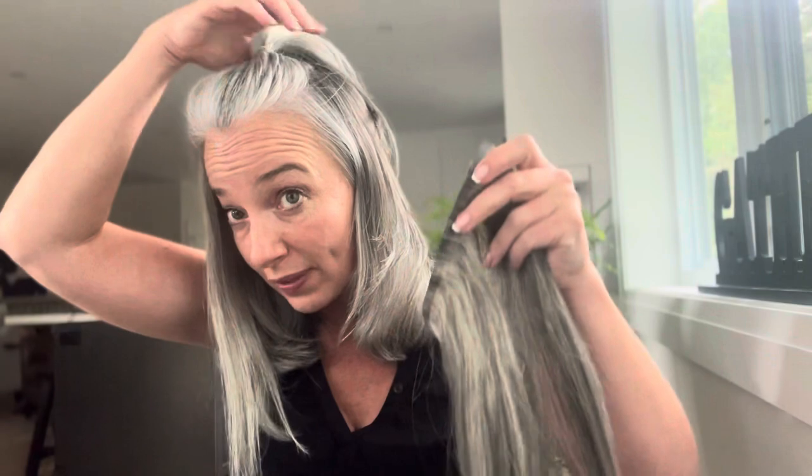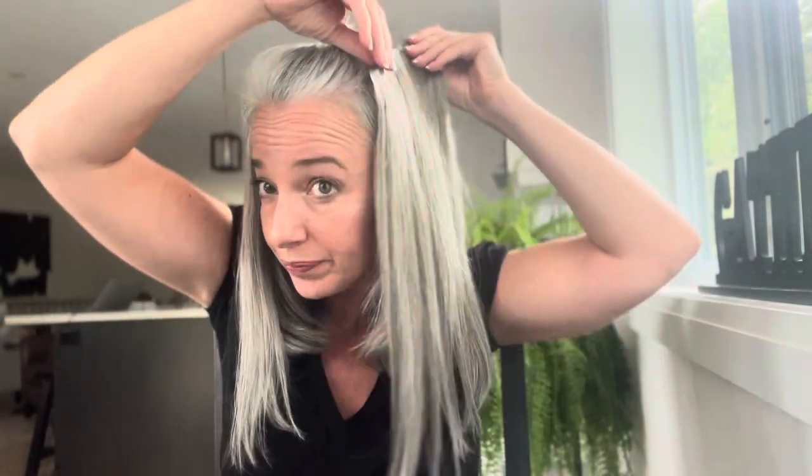I am amazed at this color match — I cannot believe they did such a great job. I'm just kind of clipping it in there. I have a ton to learn with this. I also washed my hair today, so in hindsight I think if my hair was a little dirtier this would actually be easier. Look at the color match on that one side — I am literally amazed.